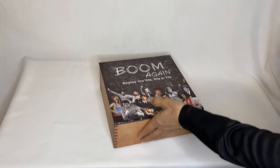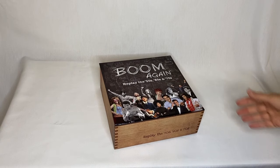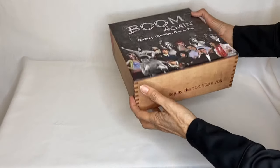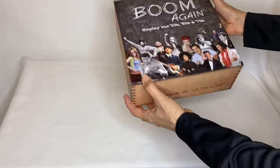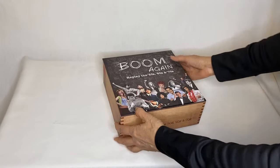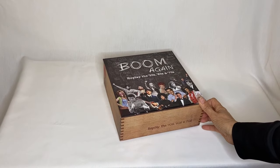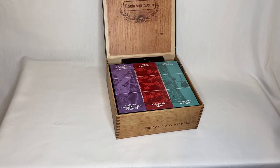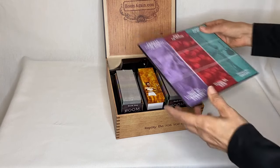So there's the box. Wow, this is really cool. It looks like a cigar box, doesn't it? It looks like the kind of cigar box that we used to keep our stuff in as kids.